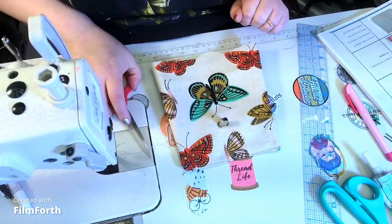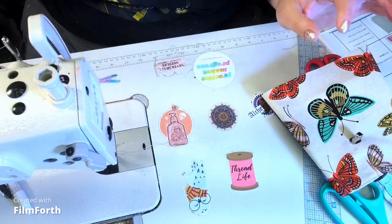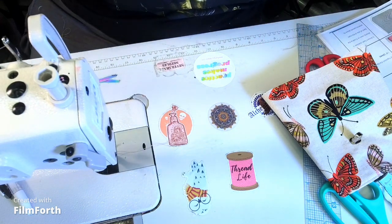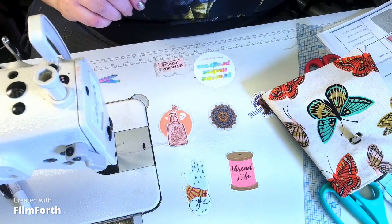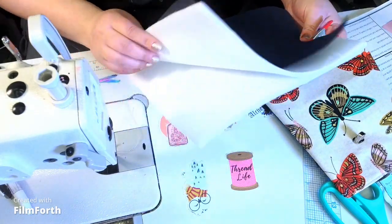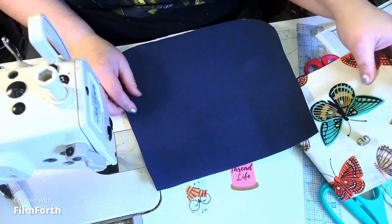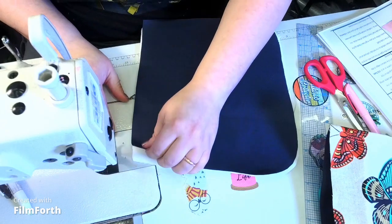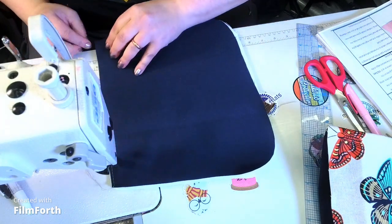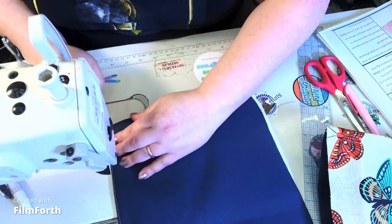That looks beautiful! We're going to fuse the foam if you're using fusible foam. I didn't have fusible foam, so I'm going to machine baste and then try to remove as much bulk as possible. I'm using By Annie foam — it has a great formula where it compresses down and doesn't get too bulky. I'm machine basting at a stitch length of four or five, going in just a little bit above one-eighth of an inch, not quite one-quarter.